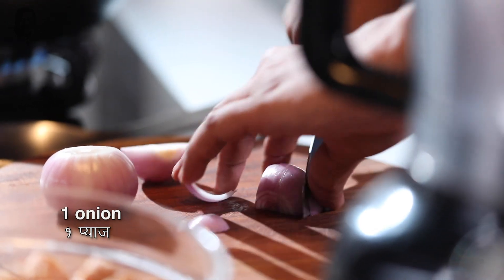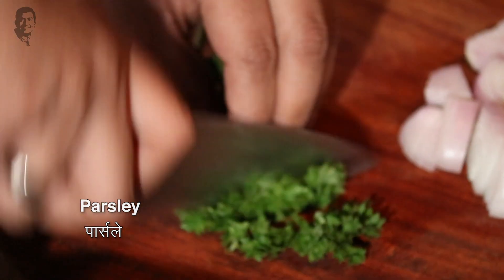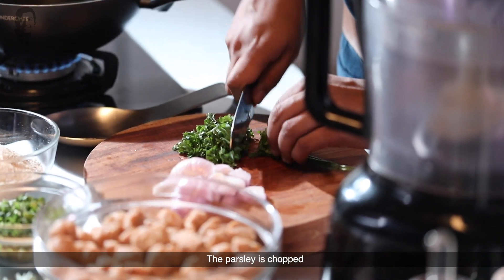I will chop the onion. I have fresh parsley here. The onion is chopped and the parsley is chopped.